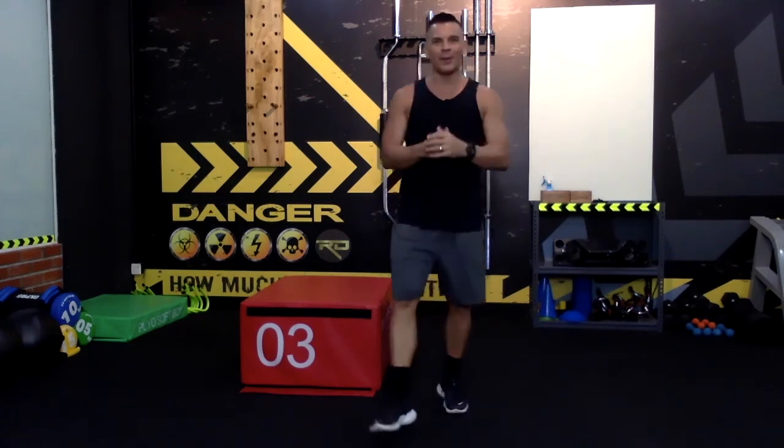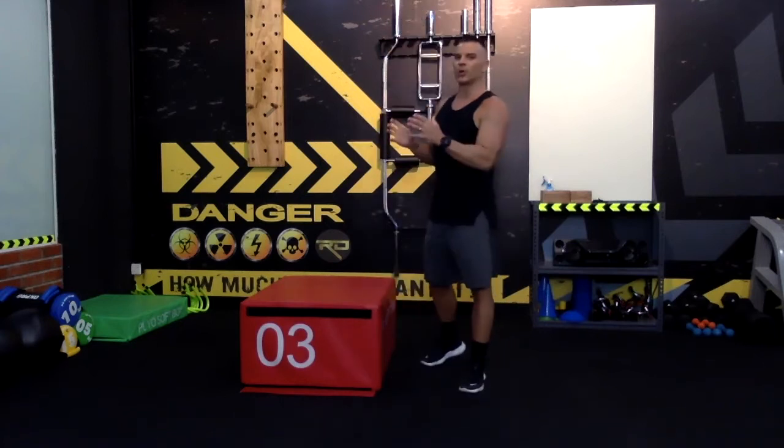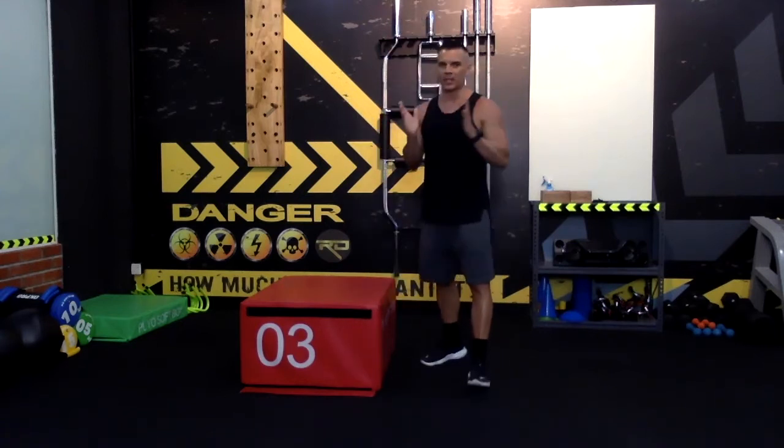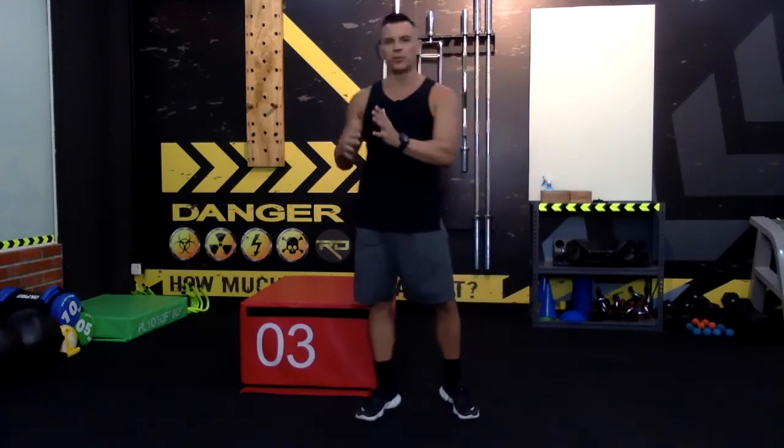All right everyone, here we go — welcome back! Today our 15-minute workout will be doing what we call the split squat. I'm going to explain everything for you, from the technique, and we'll see the options you have to do this movement.